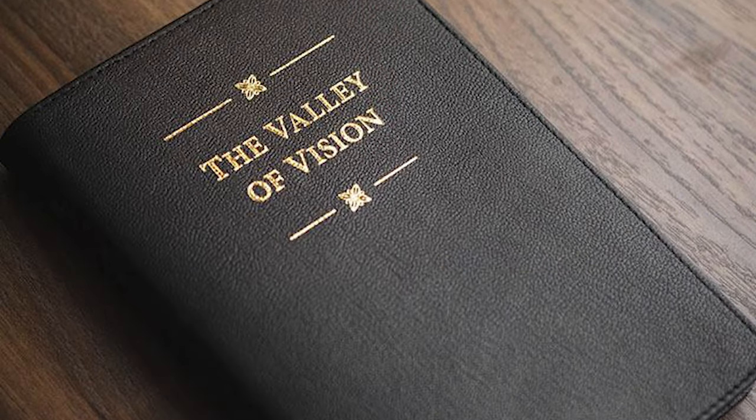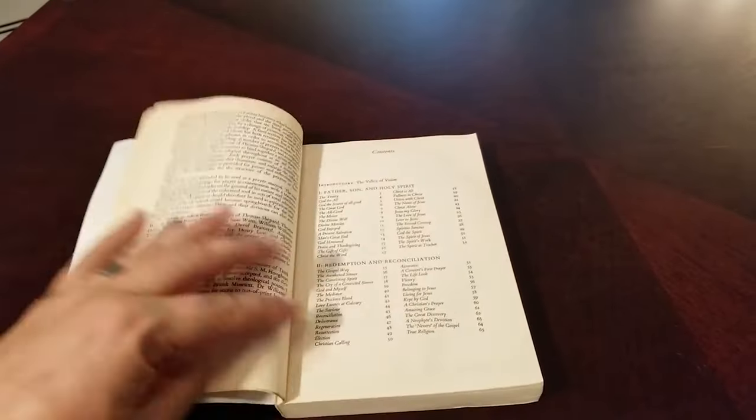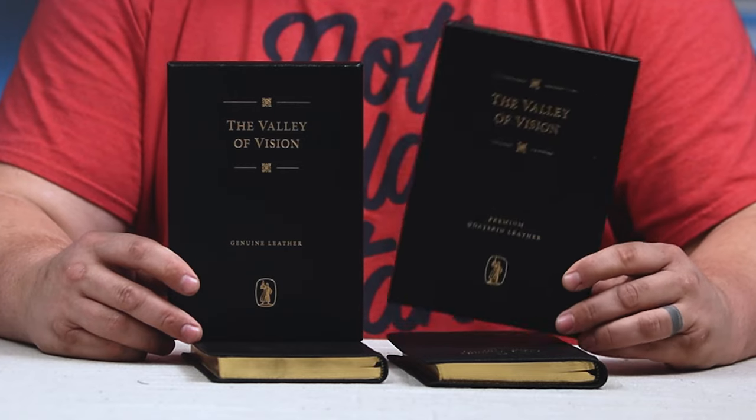Previously there was only the paperback, and I've gone through four of their paperback editions that are just glued binding. They're cheap, easy to get, affordable. There are a couple places that make a Smith's sewn edition that I had never really bought before, because I just mow through these things year by year. So let's take a look at their Genuine Leather edition as well as their Premium Goatskin edition, and I think you'll be pleasantly surprised. Stick around.